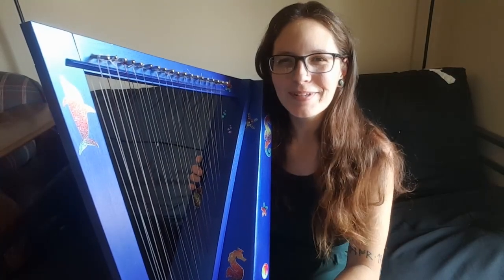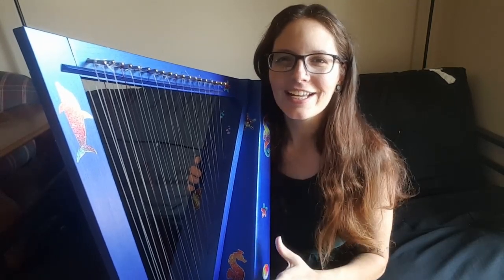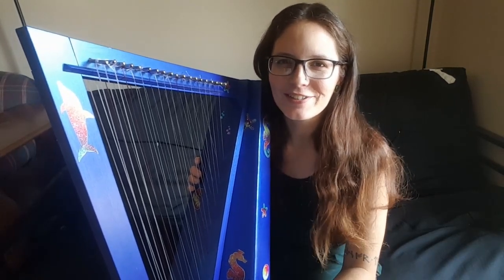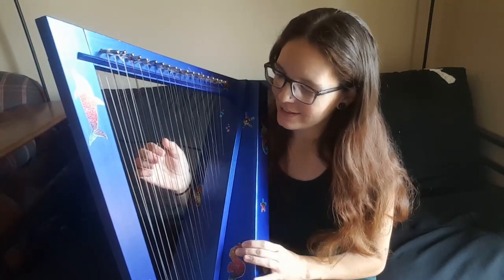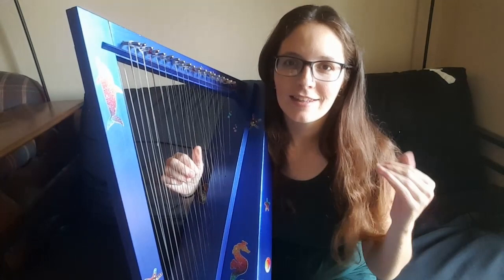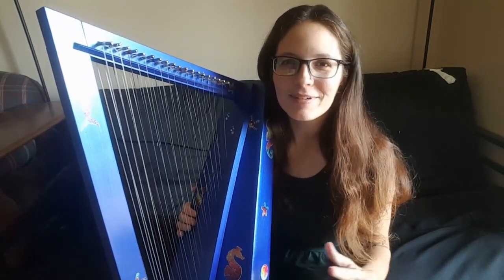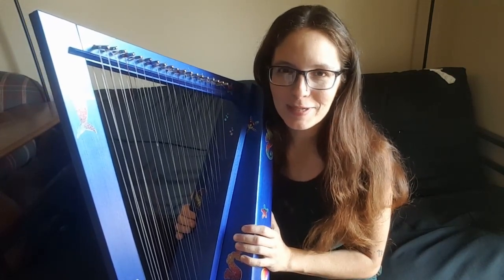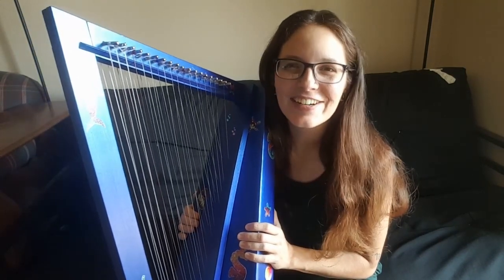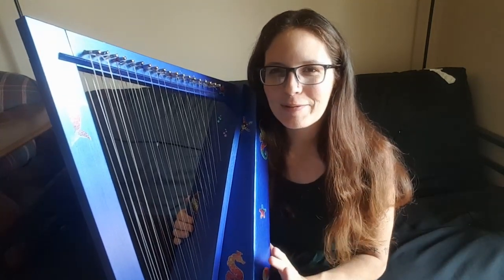I'm going to go ahead and play a couple of sound samples for you. I'm going to play Amazing Grace and a few chords up and down the range so you can get an idea of what it sounds like. Please keep in mind that the D is kind of wonky — that one's my fault — and also that this is my first double-strung harp. I've been messing around with this for maybe a week, so forgive my hesitancy and maybe not best playing.